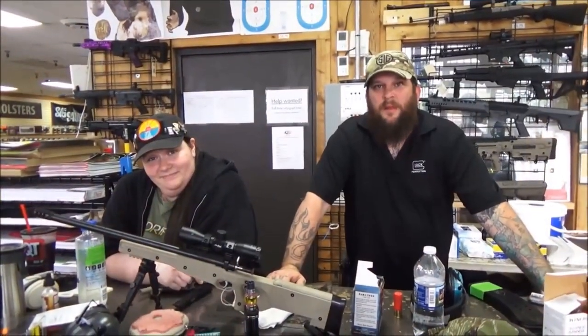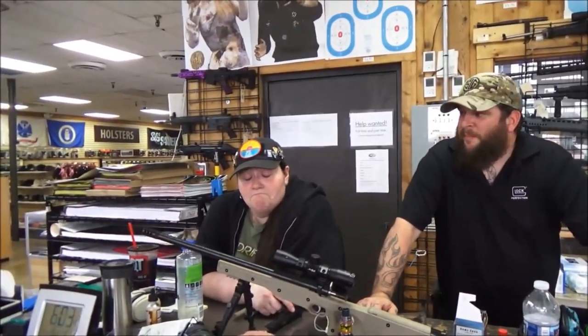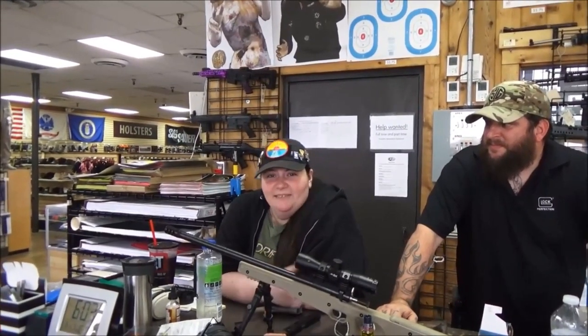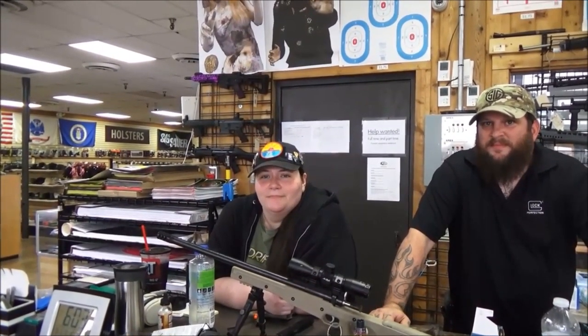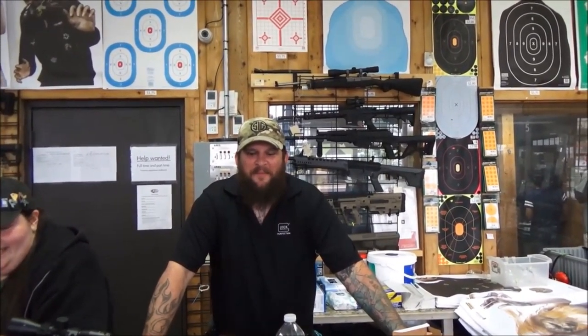We're here with Matt and Carrie who helped me test out the Typhoon. What do you think, Carrie? How did you feel about it? Not bad. A little kick-heavy, but not bad. Would you trust it for home defense? Oh hell yeah. Alright, right on. Big Matt — I didn't fall apart using it. I actually liked it a lot. It would be great for clearing hallways and keeping the bad guys out of your house. Right on.